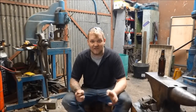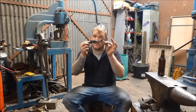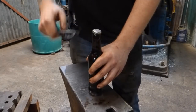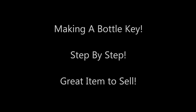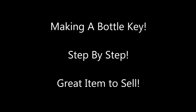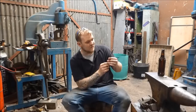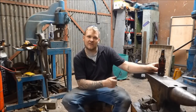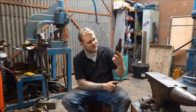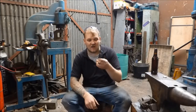Hey guys and girls, my name is Dan and welcome back to my very smoky forge. In this episode of 'Trust Me, I'm a Blacksmith,' let's make a bottle opener. This device, if you don't know, is for opening a very important lock — and that's a lock on a bottle. So I'm going to make this bottle opener, which is very similar to the bottle opener that I made for Penny.